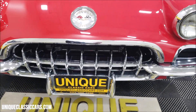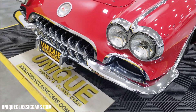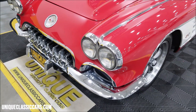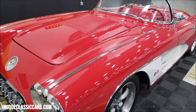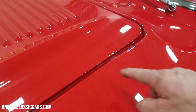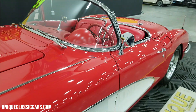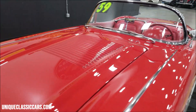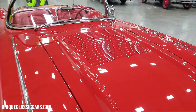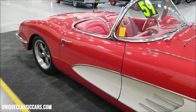Look at the chrome bright work on this car — very nice up front. This car has a little over 1,300 miles on it since it was built; it was finished in the spring of 2019. There are a few little touch-ups in the paint on the hood, so don't be afraid to drive this car. And if you're looking at the hood saying that's a '58 hood — you're absolutely correct.